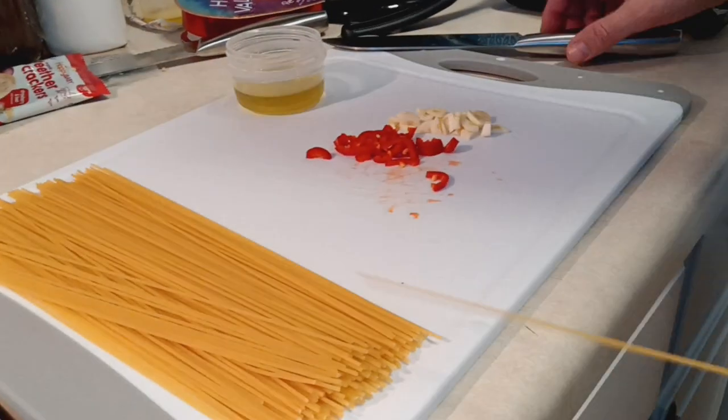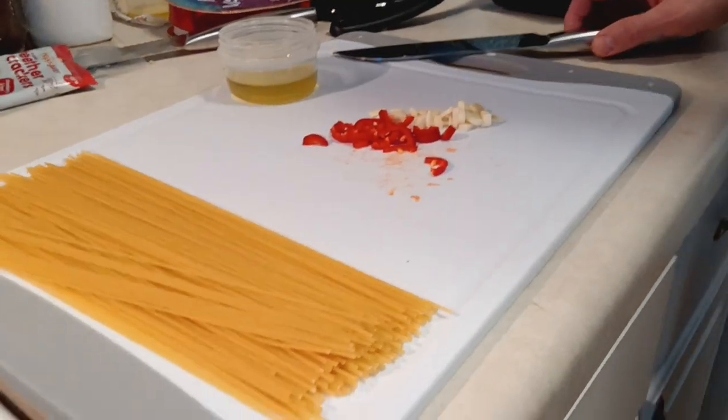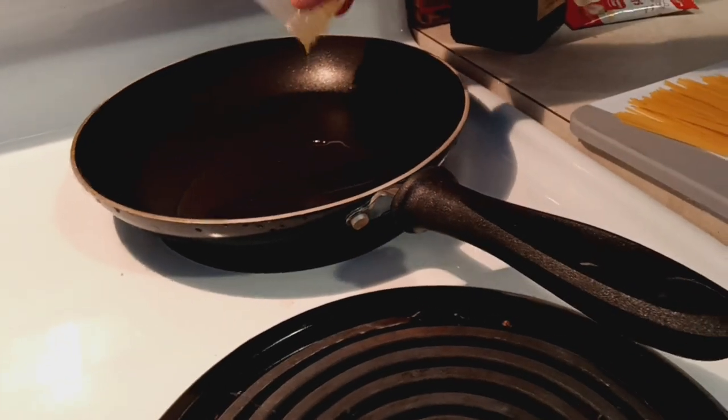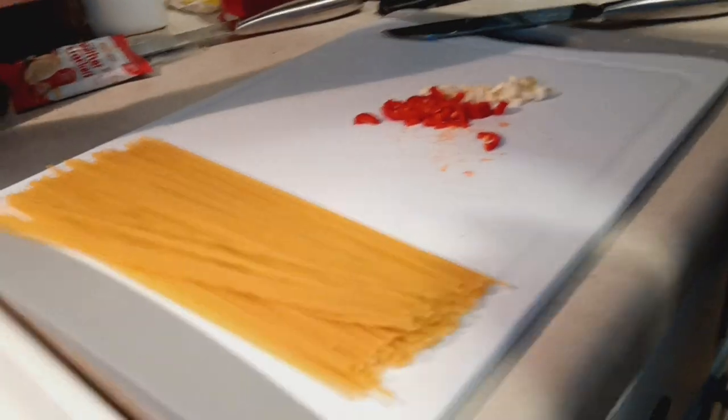We chopped up the garlic and the hot pepper. Now put the oil into a pan, then put the hot pepper and the garlic into the pan.